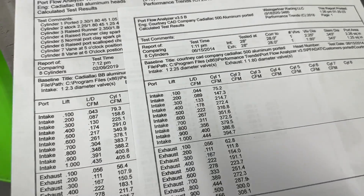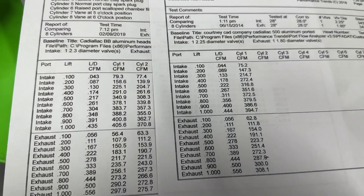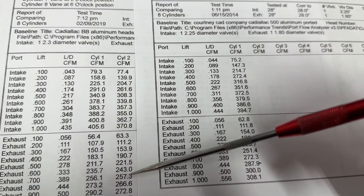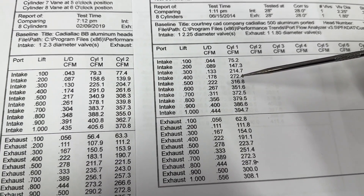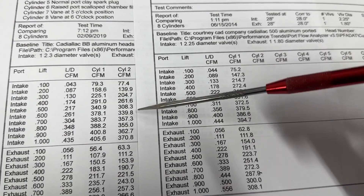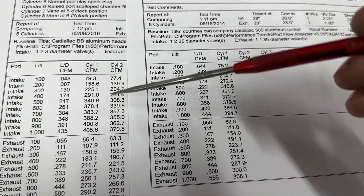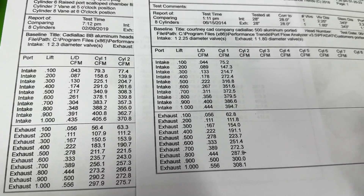How does it compare to stock? This is actually cylinder two — what it does completely stock with a 2.25 valve. Looking at that, the ported version is 10 CFM better at .400. That's pretty good. At .600, stock goes 339, now it's 352 — so almost 20 CFM better. Significantly better than stock.